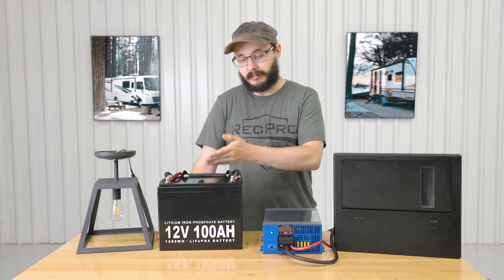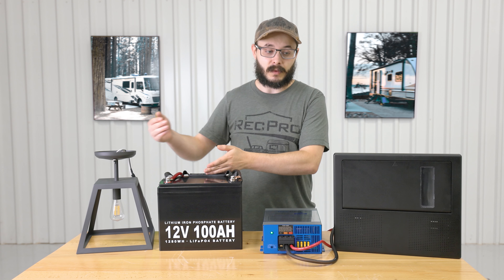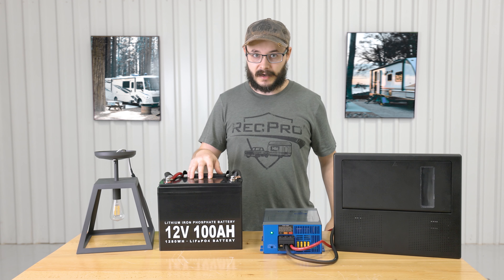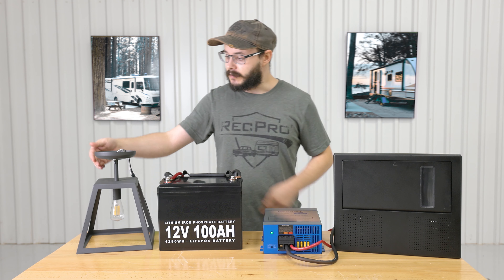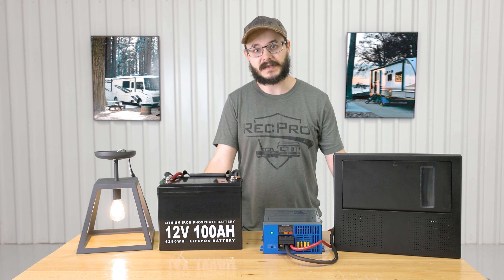That DC power then flows to your battery or to whichever appliance you're going to use. When you're not connected to AC power such as shore power or solar power, the power stored in your battery is used and it flows back through your converter, back to the breaker box, and then around to whichever appliance you're going to use. Just like that, it's very simple.